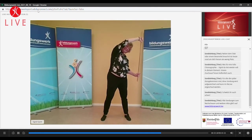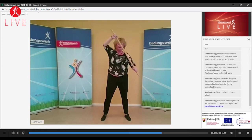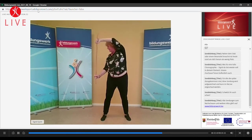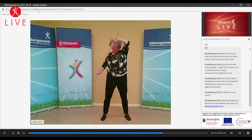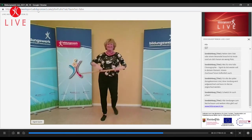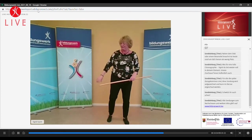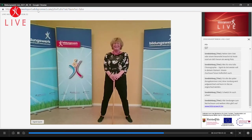Halten. Hier kommt die Dehnung. Zurück. Weiter drücken, drücken. Wechsel. Druck. Und Seite. Jawohl, noch einen Moment halten. Und zurück, Druck, Druck, Druck. Und lösen. Arm wieder ausschütteln, ganz locker.